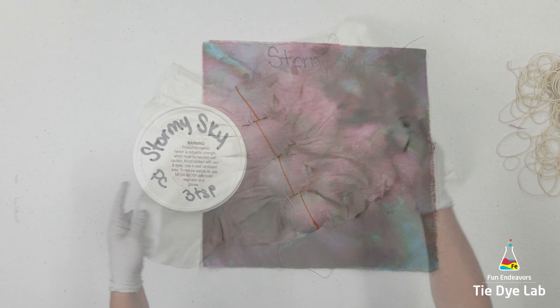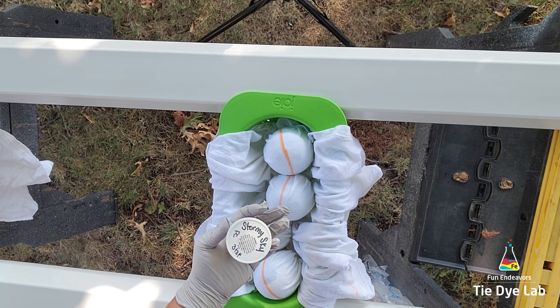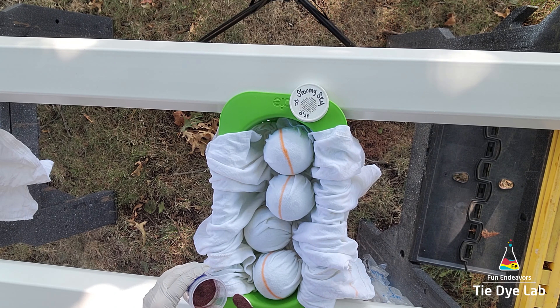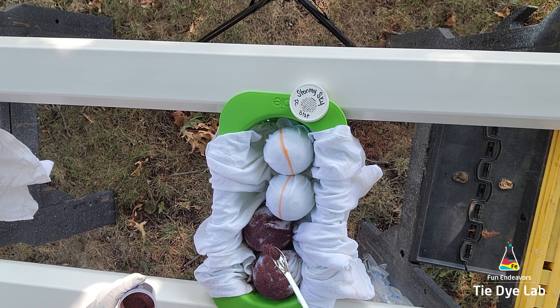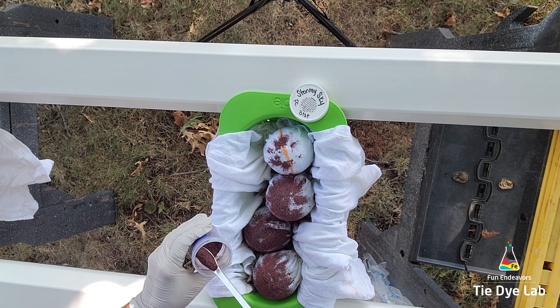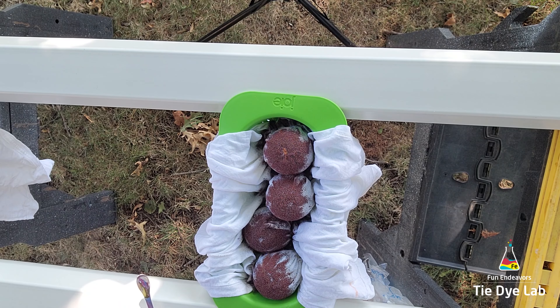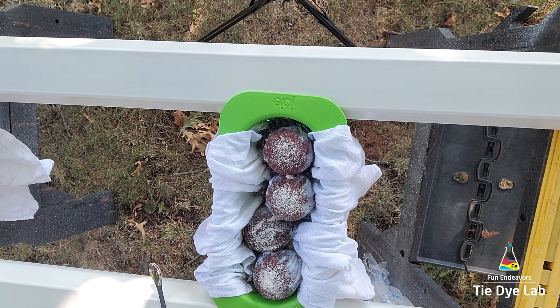For this shirt I'm going to use another one of Pro Chemical and Dye's great color-splitting colors called Stormy Sky. I'm using the same setup, but with a slightly larger colander because it's a little deeper and fits the wiffle balls better. I purchased this colander at TJ Maxx, but I also found it on Amazon and left a link in the description. If you haven't shopped TJ Maxx for items like colanders and other tie-dye things, they're actually a pretty good outlet — I've found quite a few different kinds of colanders that work great for gravity dyeing and ice dye projects.